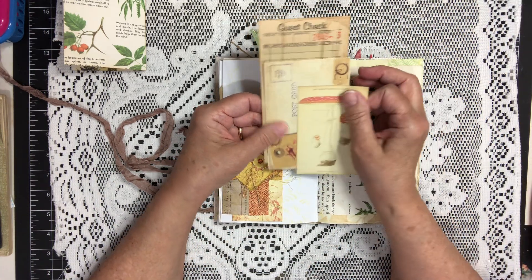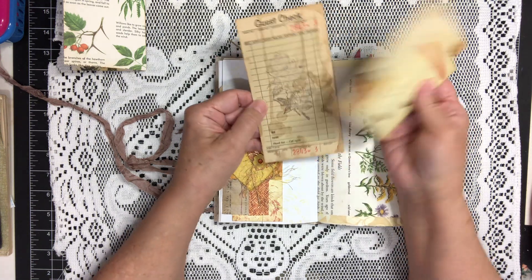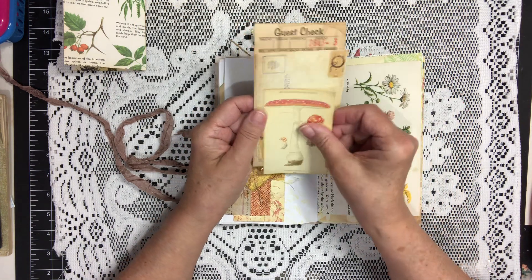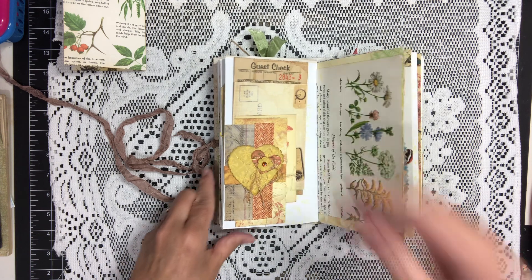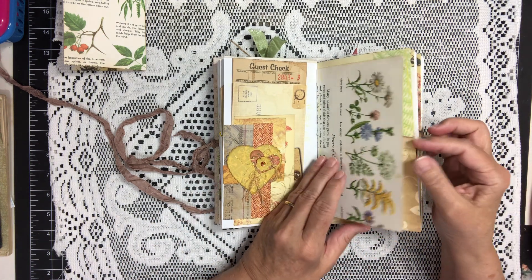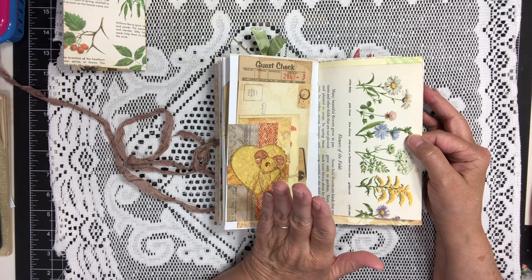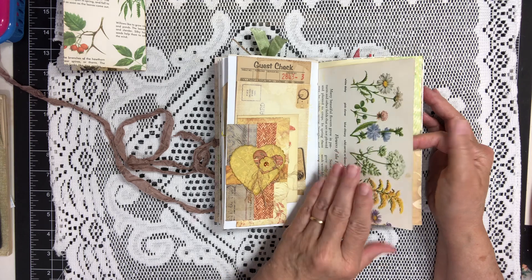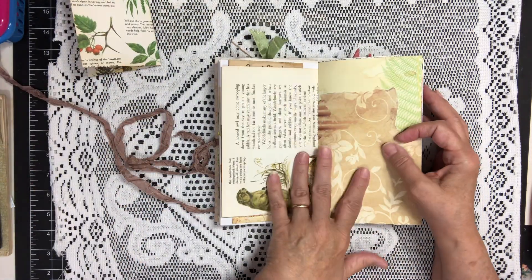This is a postcard from the kit, and this is a coffee dyed guest check — those I'll tuck right behind here. This is from the vintage nature book that I got this from — a page. This is from the kit.